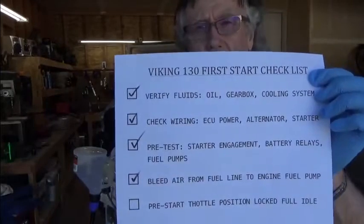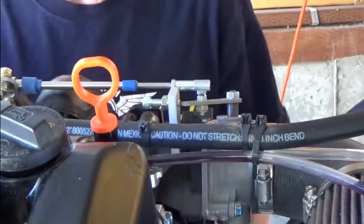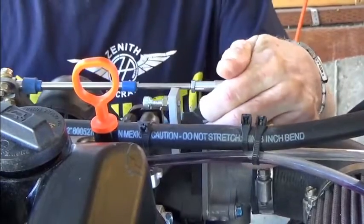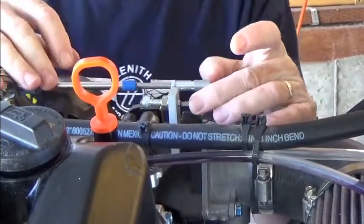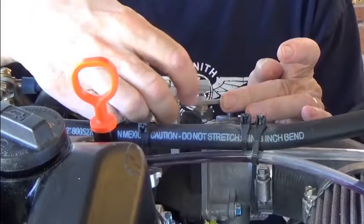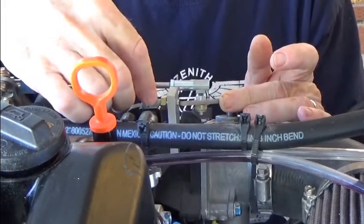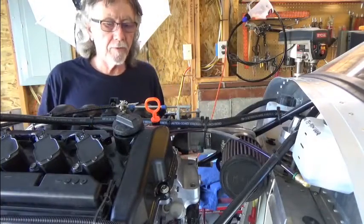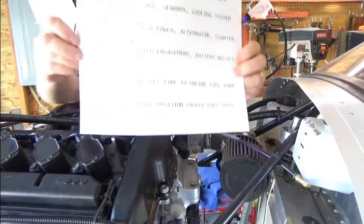Next is establishing a solid friction lock for our throttle at full idle. As you can see, the throttle has some movement to it. What I want to do is lock this all the way to idle, all the way against the set screw, for the first start. Not only will I verify it's against the set screw, I'll go into the cockpit and lock that throttle in place right there. We've completed the throttle preset in locked position and checked that off the list.